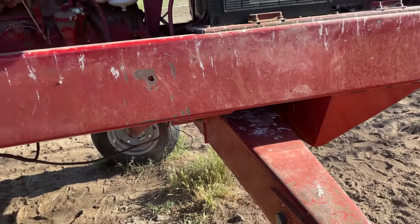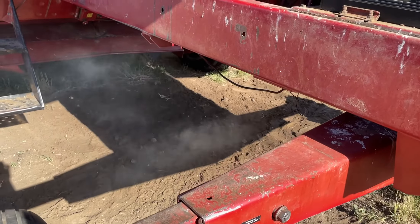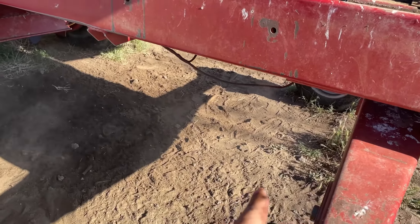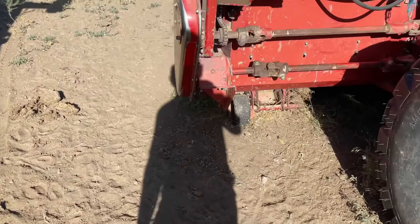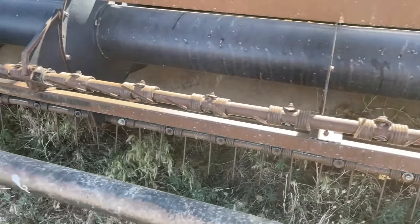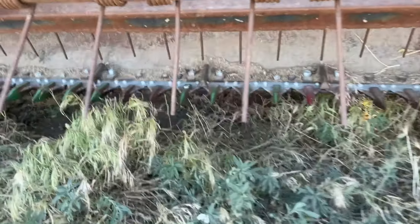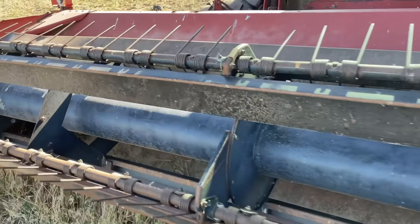It does have some blow-by, but overall the exhaust is clean. I can't get the head picked up. The hay comes in and this bar rotates down and pushes it - this bar goes back and forth, it's called the sickle bar, sickle knives. They just kind of cut the hay as it comes in. It's old technology, not what modern equipment uses, but it works good when you maintain it.